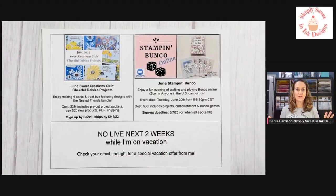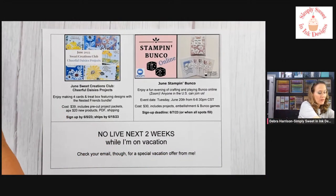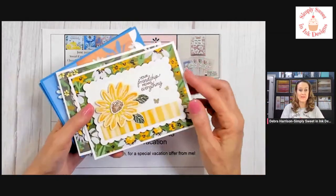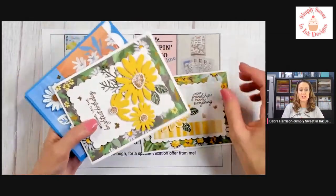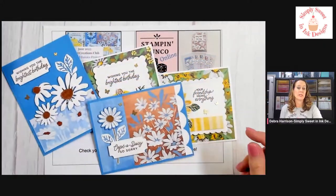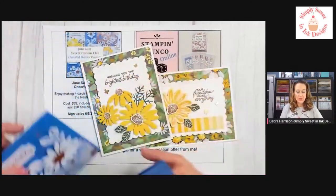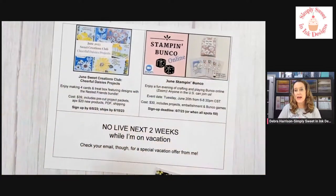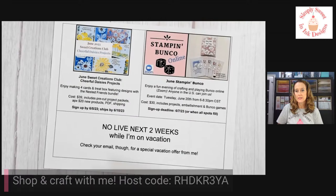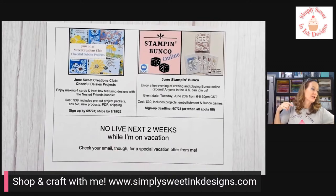Like I said, it is Cheerful Daisies — I am doing a lot of fun things with that, not only today but also for my Sweet Creations Club. I have that open till June 5th to make the project kit. We'll be making a beautiful set of cards as well as a really cute treat box with the Cheerful Daisies bundle. You can go to my blog and check all that information out.